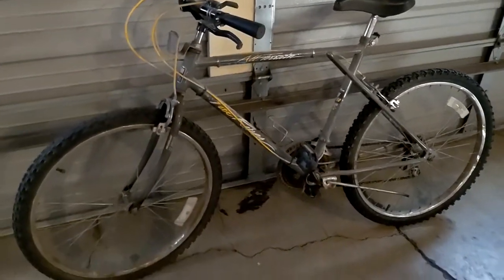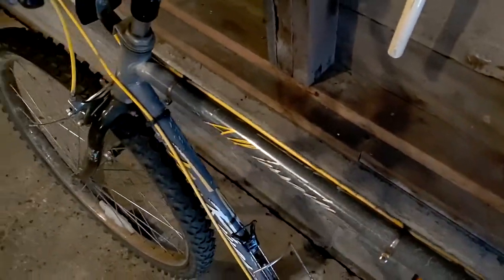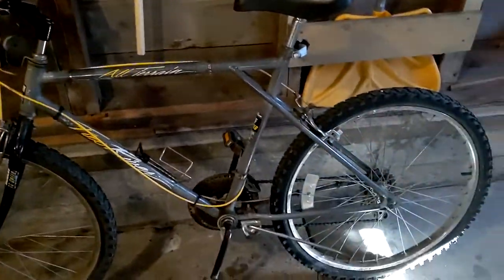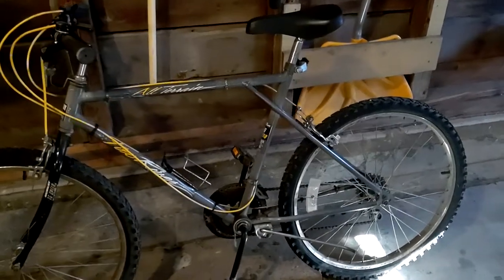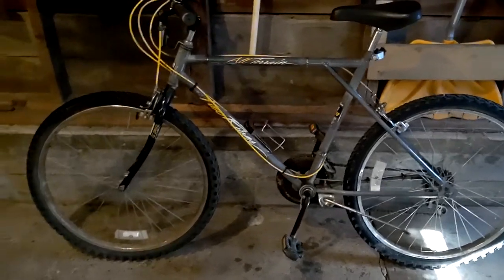I want to have some suspension, maybe some better brakes, so we'll see what I can scrape up from the parts bin and try to slap on here. But first let's get this cleaned up. I looked up a little bit more on this bike off camera — it is actually a Murray Fox River. These were sold, from what I saw, around 1991. So it's just an early 90s mountain bike. Let's take some measurements and see if I can find a better fork.